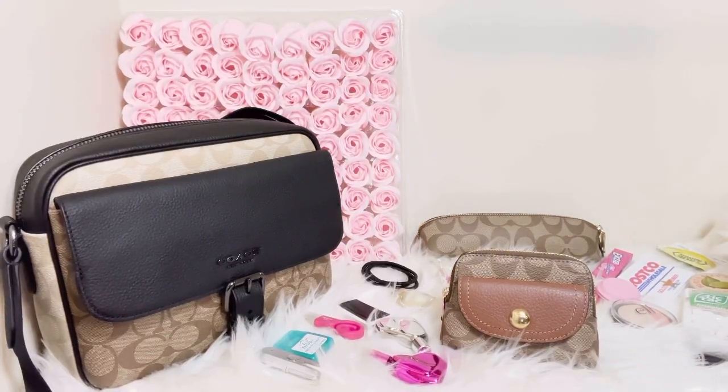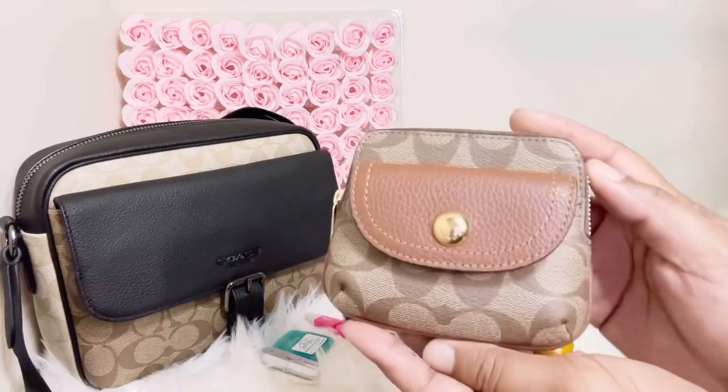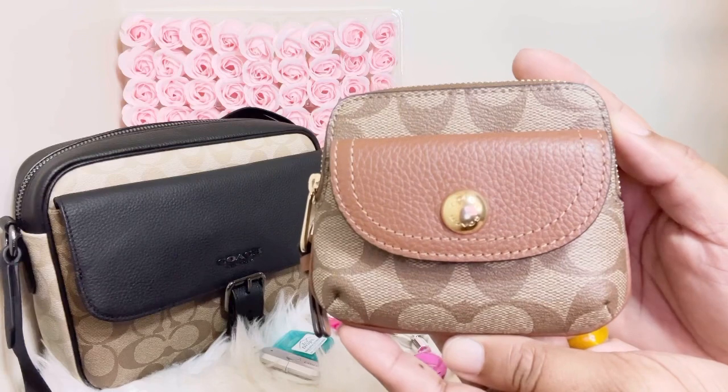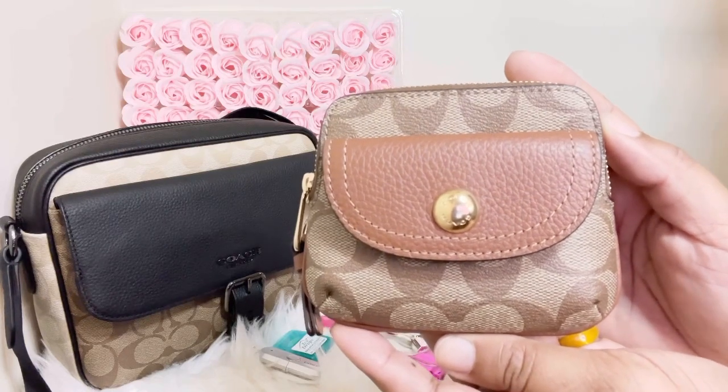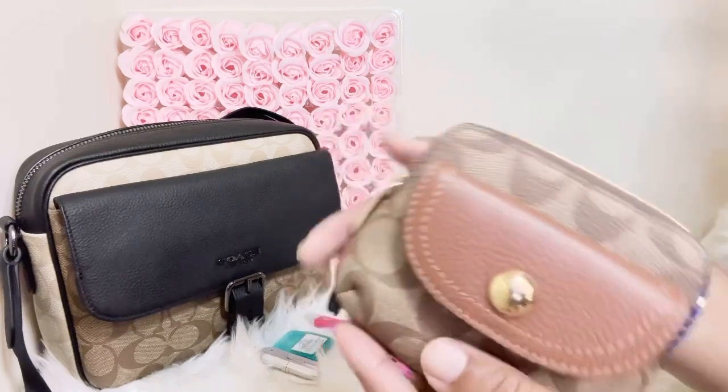Hello everyone, today's video is on my Coach card case in signature canvas — my Coach Penny card case. If you want to see what all I can fit in this little baby, then go ahead and keep on watching. Let's jump right in — I have my Coach Penny card case right here.